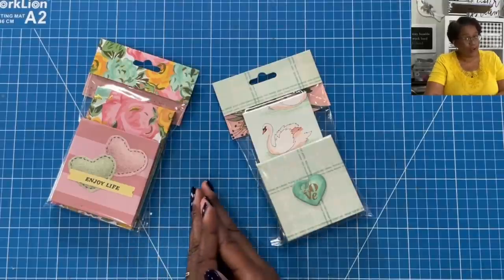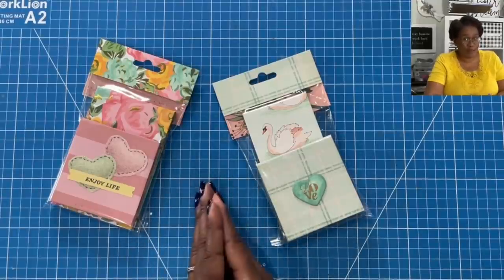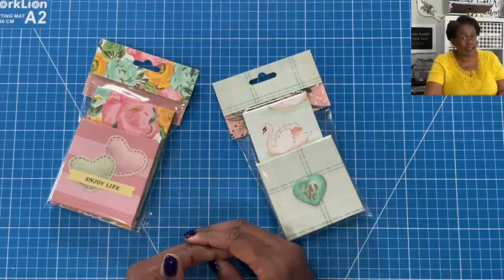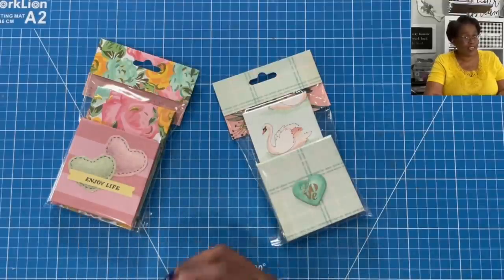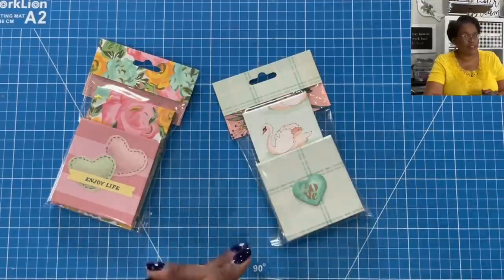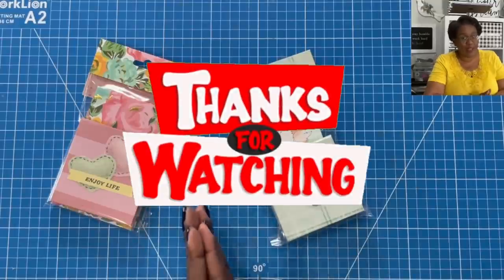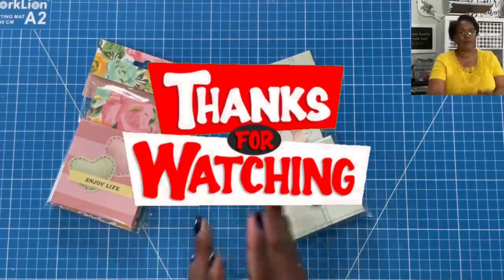If you are not a subscriber to my channel, I hope that you will consider subscribing. I kind of feel like breaking out into the song that played at the end of Carol Burnett's show — I'm so glad we had this time together. As always, please be safe, be kind, be the reason someone smiles today. Happy crafting, and we'll chat later, bye!